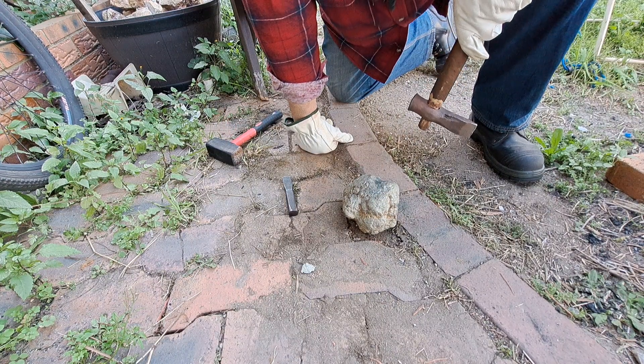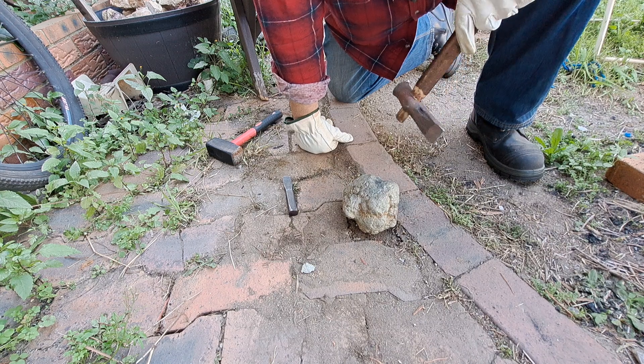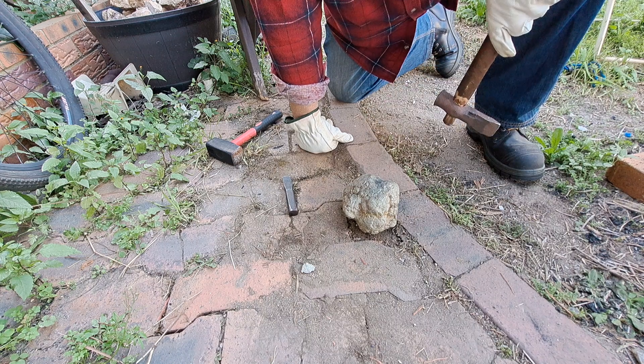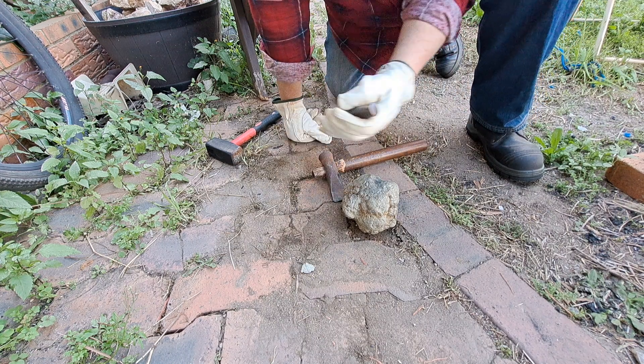Yeah, that's not going to crack. I am hitting it pretty hard. All I am doing is damaging that tool — I will have to resurface that. But I am getting some good sparks off that. I'm going to try it with a little tool.